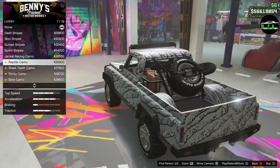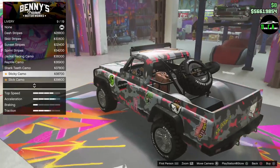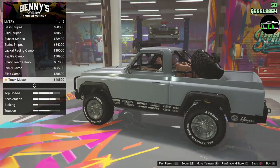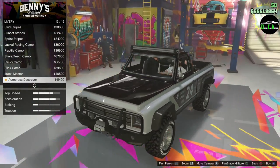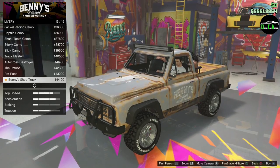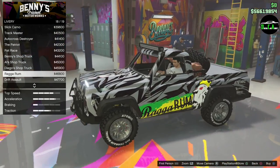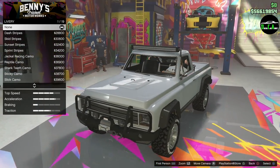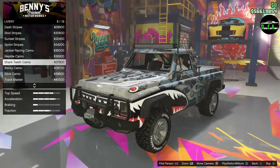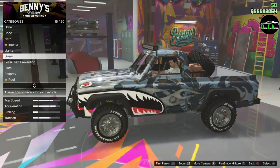Reptile camo. Shark teeth — I love that. Sticky camo, slick camo, track master, autocross destroyer. And I think these are just the normal Yosemite liveries here. This is the drift Yosemite livery. I think the one with the shark — I like that one. Shark teeth camo — something different. It's awesome. Go crazy with this one.